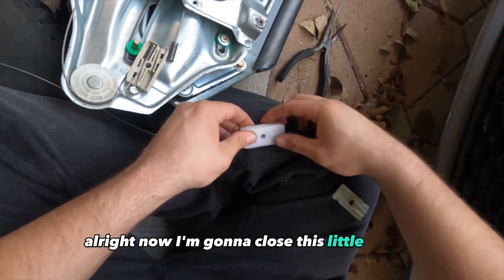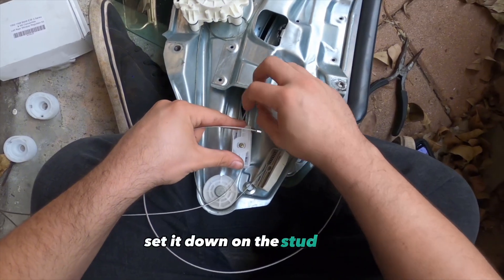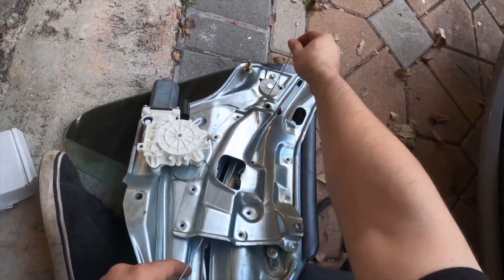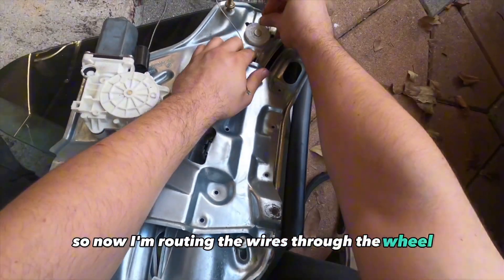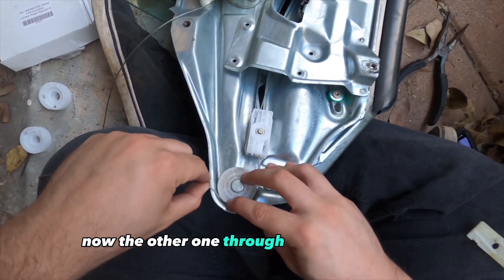Now I'm gonna close this little box up and start routing the wires through, then set it down on the stud. At this point you should probably lock it down so it doesn't come out. Now I'm routing the wires to the wheel, and then the other one through the bottom wheel.